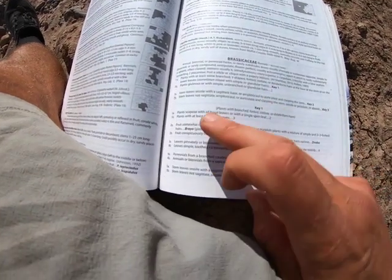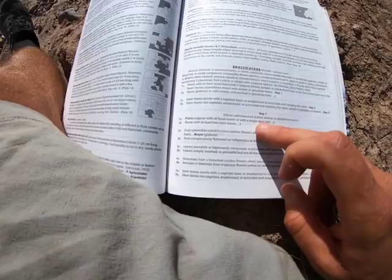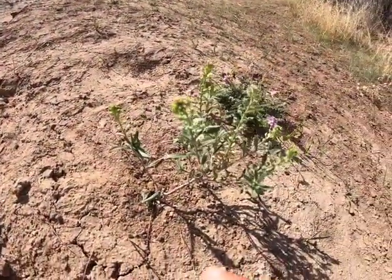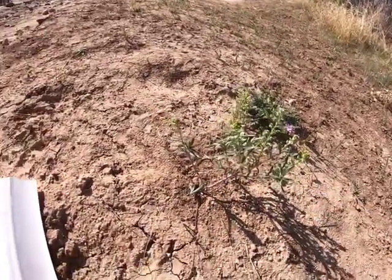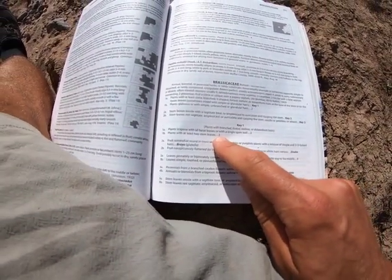So we go to key one. Key one: plant scapose with all basal leaves or with a single stem leaf, versus plants with at least two stem leaves. If I look at this plant, I see leaves all the way up the stem — leaf, leaf, leaf, leaf. So we're going to say plants with at least two stem leaves and go to couplet three.